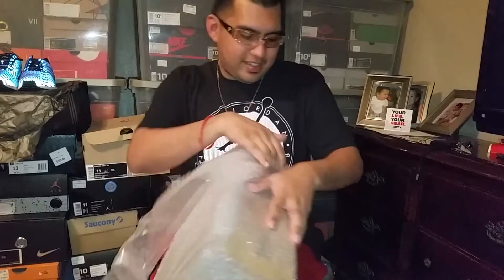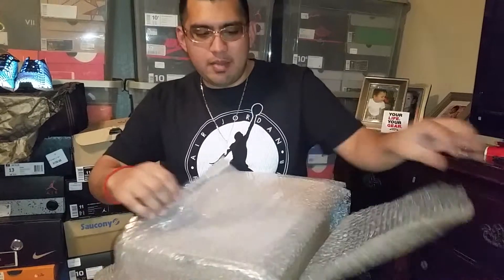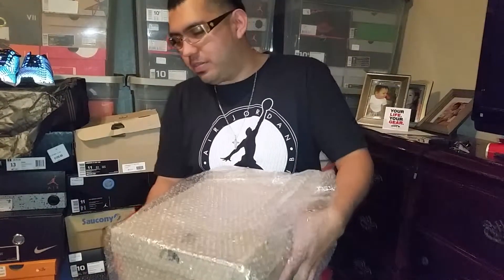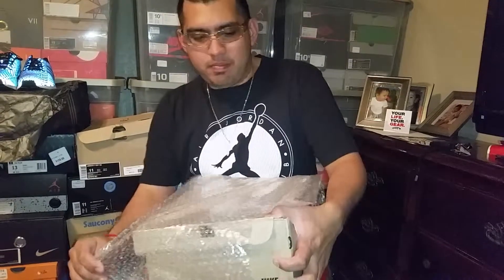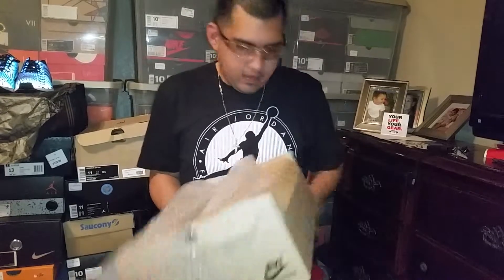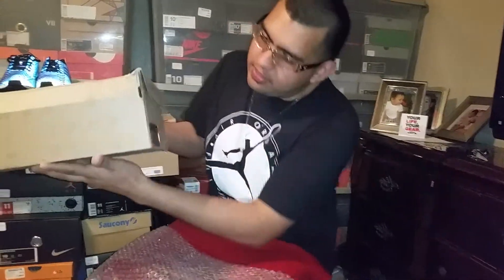He really went all out on the packaging — half the stuff on eBay doesn't even come like this. And he's selling for $150 and he tried to save money on shipping, and he did real good on that.